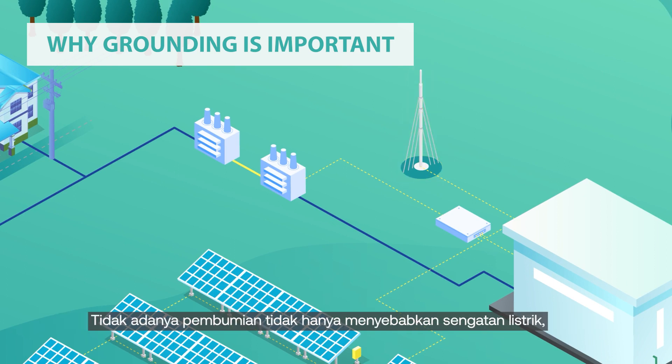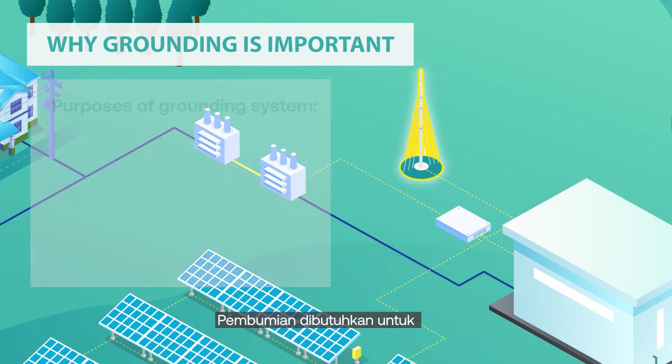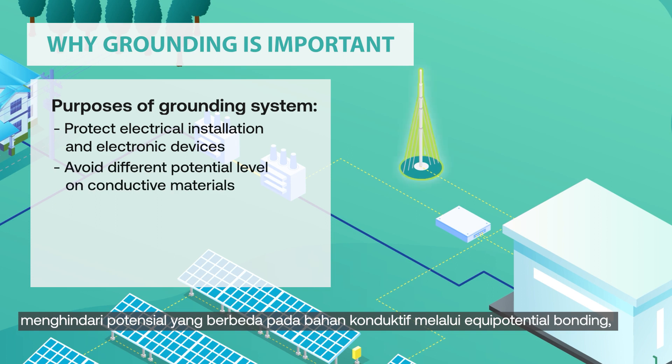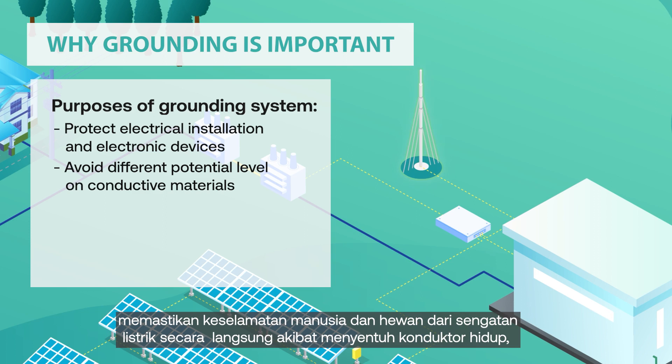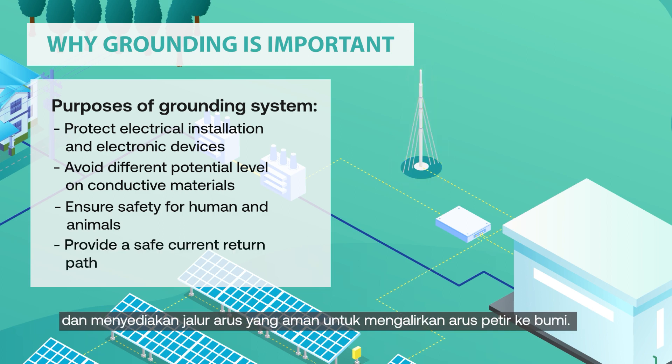The absence of grounding not only causes electrical shock hazards but also potentially causes the installation to break, especially when hit by a lightning strike. Grounding is needed to protect electrical installation and electronic devices from fault current and lightning strikes, avoid different potential levels on conductive materials through equipotential bonding, ensure safety for humans and animals from direct touch to live conductors or indirect touch of energized conductive material due to installation fault electrical shock, and provide a safe current return path to dissipate lightning surge through the earth.